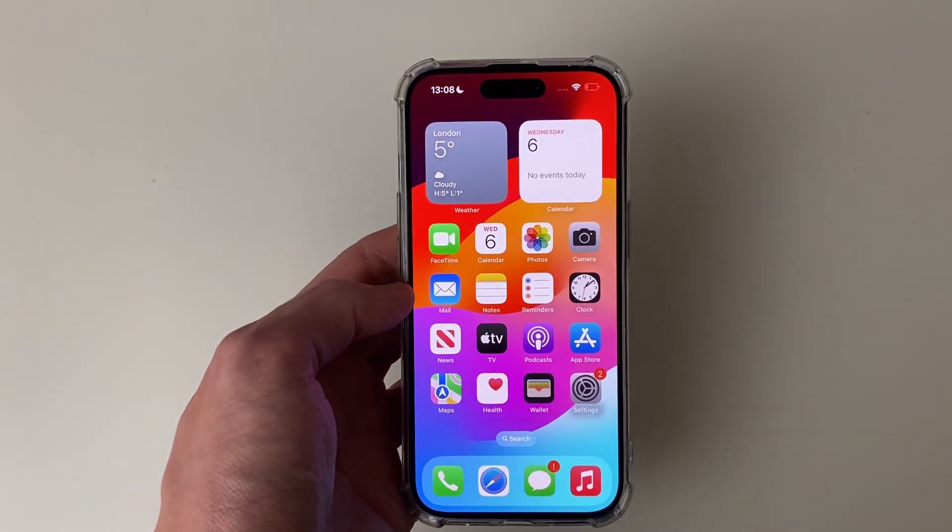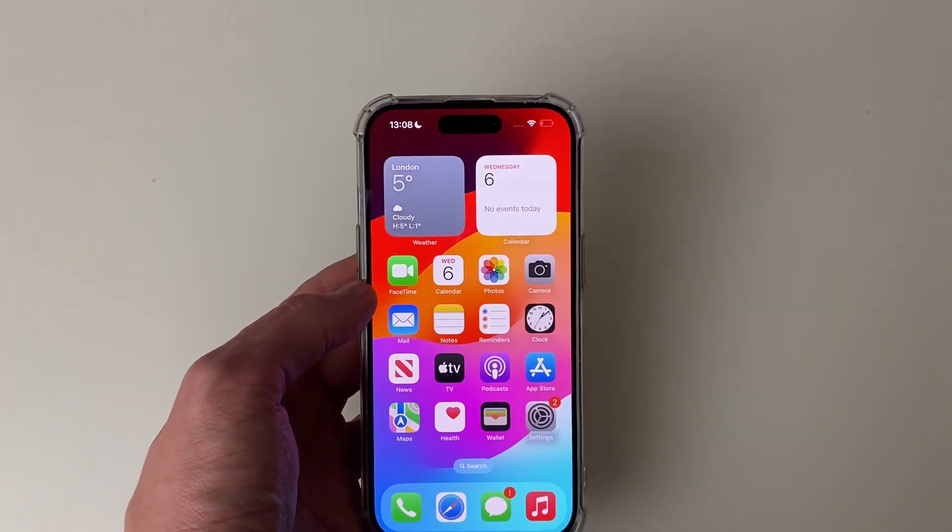Just remember your iPhone is now less secure, even though it is more convenient — just consider that.